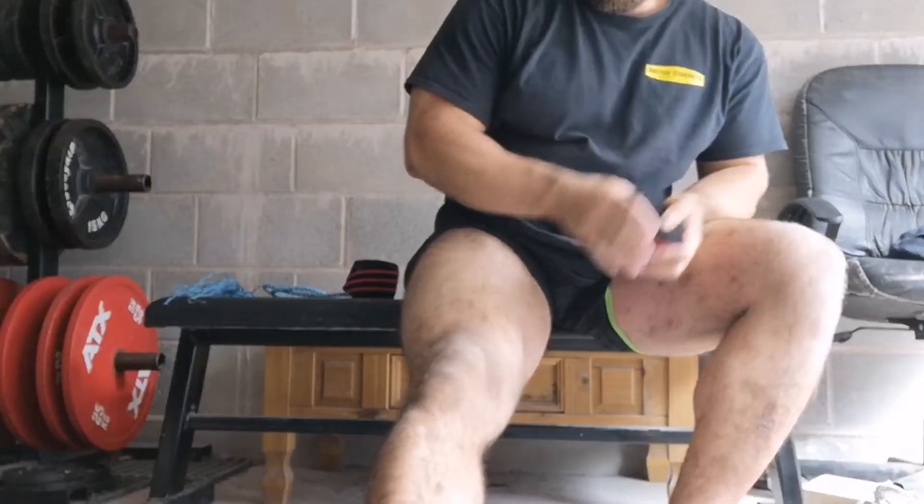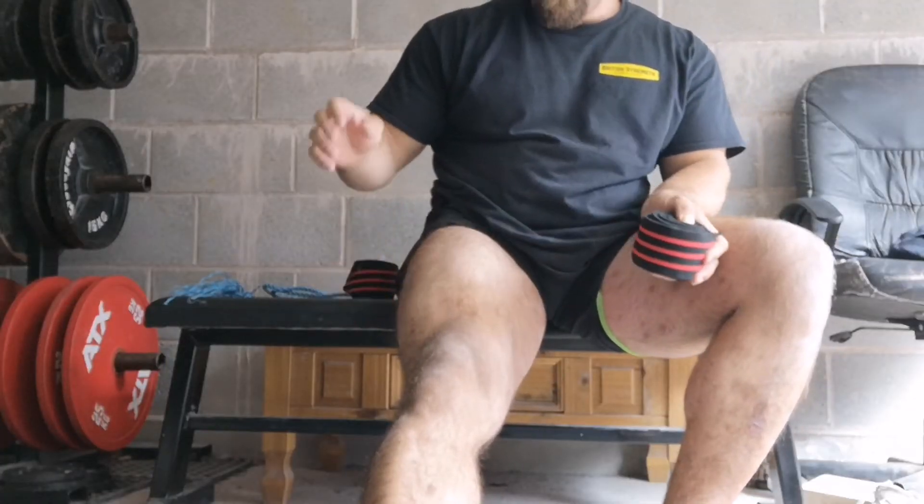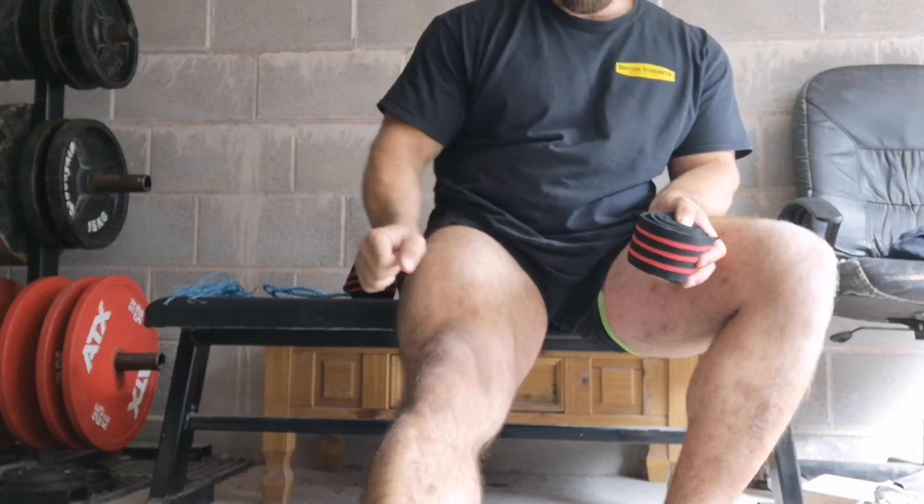You'll also need some chalk for your hands and for your knees, which I have pre-applied on my knees. The chalk for your hands is to help you grip the wrap better, and the chalk for your knees is to help the wrap grip your knees better.